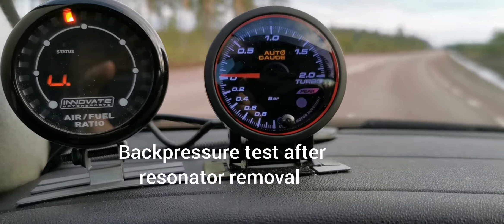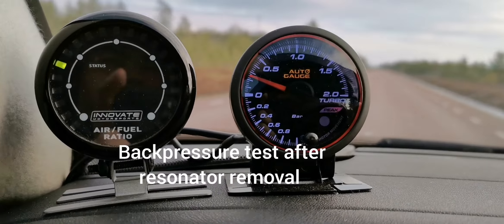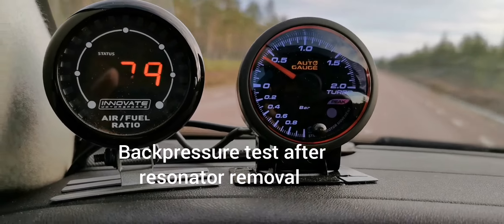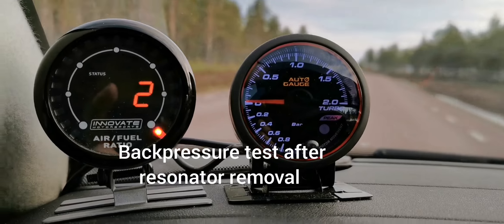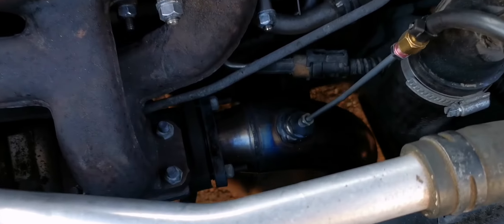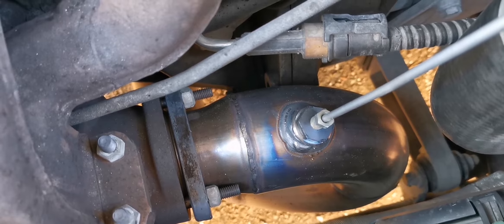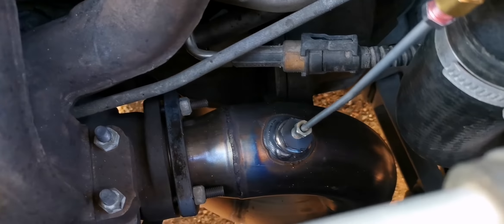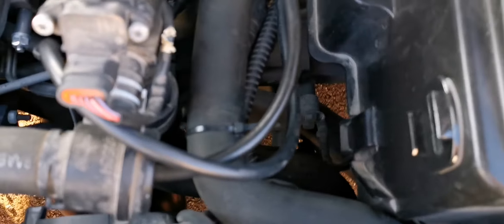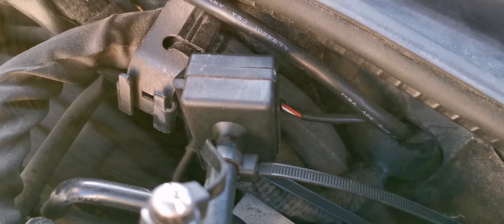Here's the measurement with no resonator in the back. Just for some clarifications: this is where I measure the back pressure, in the downpipe — so directly after the turbine. I run this vacuum hose all the way; this thing is the MAP sensor for the boost gauge.